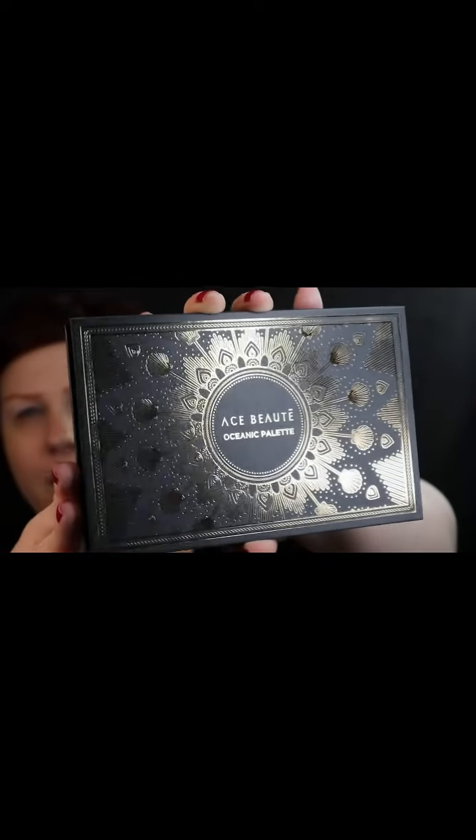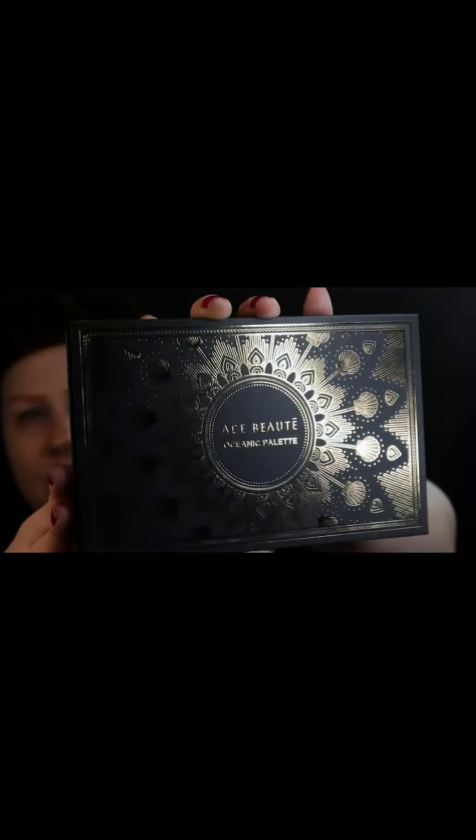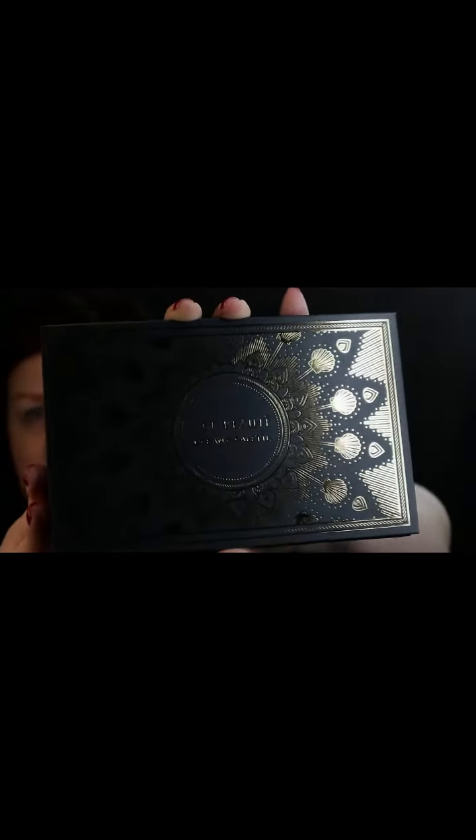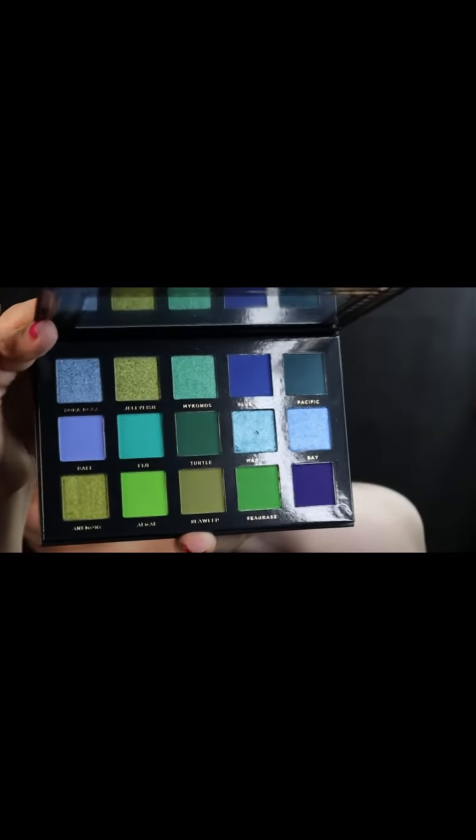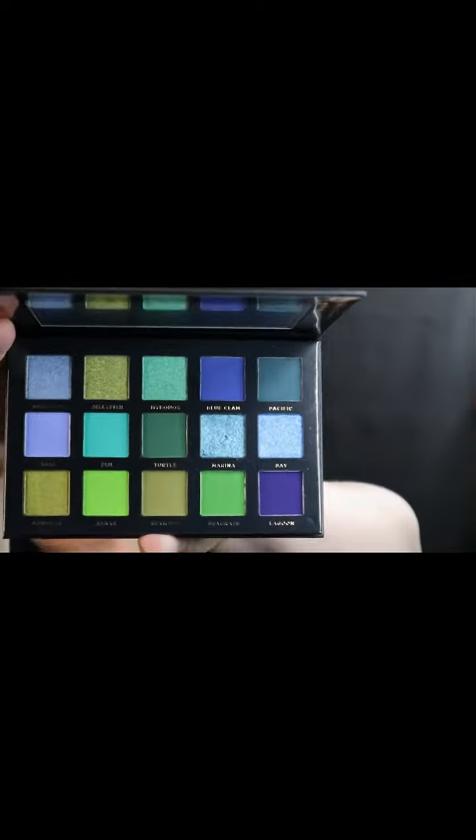I'm excited. I got this goldy, bronzy black. Are those colors awesome? I am really, really happy with these. I did my Prince Vibe palette, which was the Ace Boote in the Paradise Fallen with the reformulated palette.